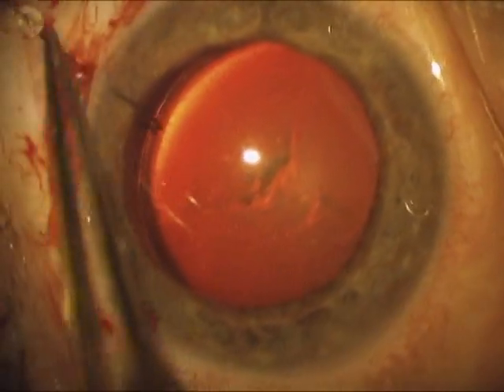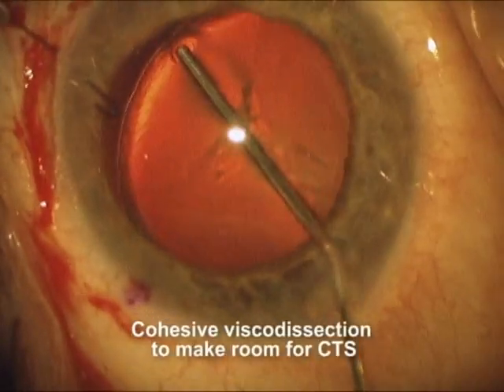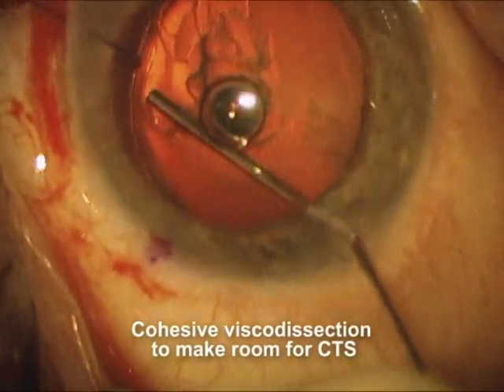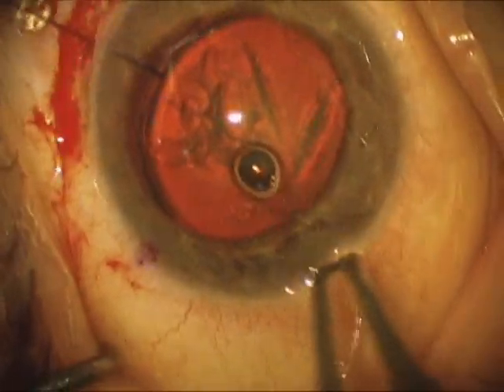Now the hook is in place and ready. We're going to prepare for the capsular tension segment by using some cohesive visco dissection. In this case we're using Provisc, and we're getting ready to place the capsular tension segment in this area. We're trying to get a dissection plane between the capsule and the lens.